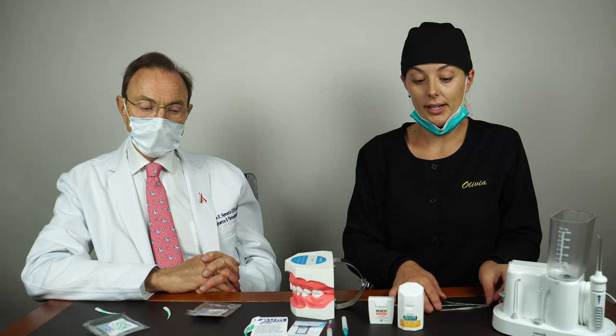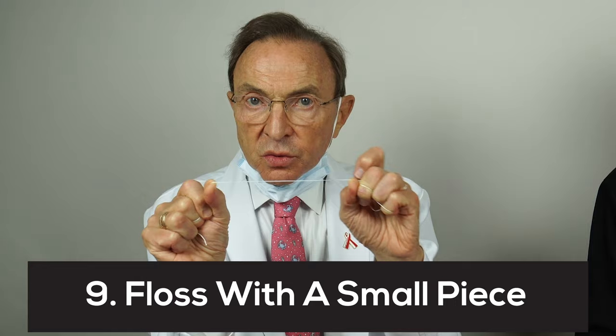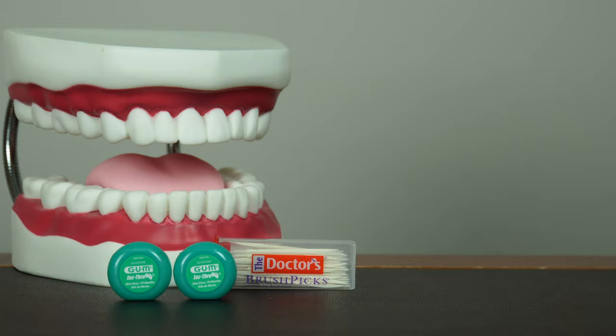I think the key in all of these cases is just to use a small amount, because if you use a larger strip you're not going to be able to control it. You want to use the smallest amount that you can get between your thumbs or between your index fingers — you can control it much better. Take a long piece of floss to wrap up, but use a small piece when you're cleaning between the teeth.